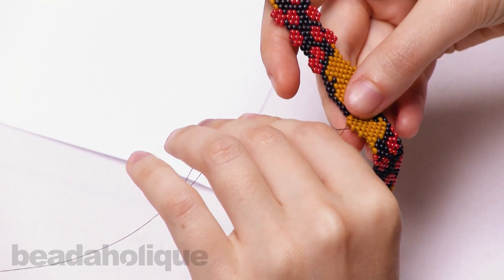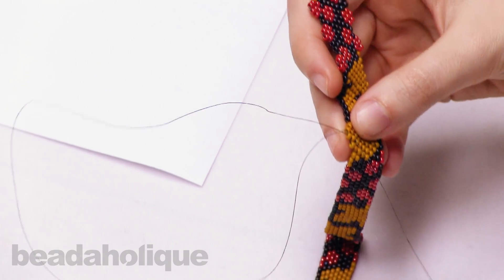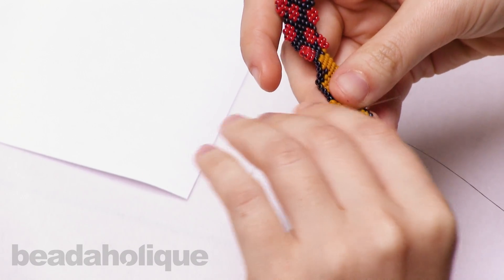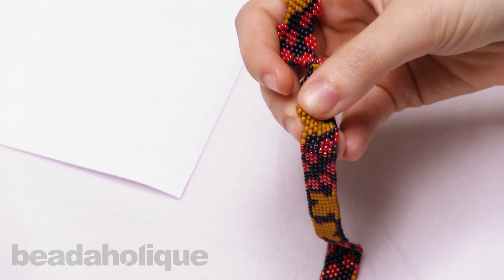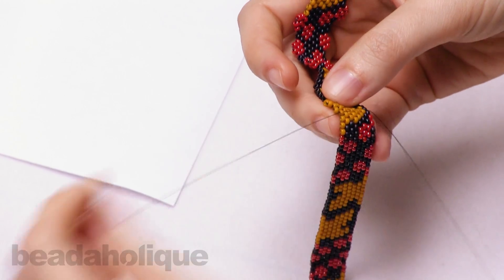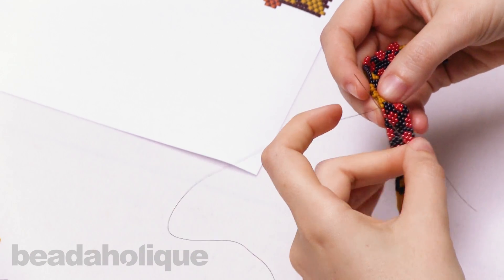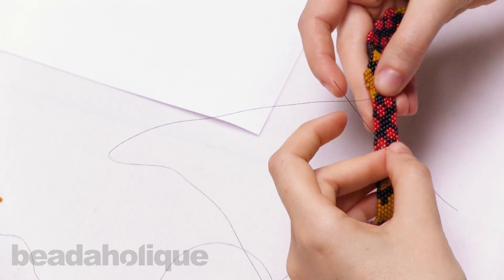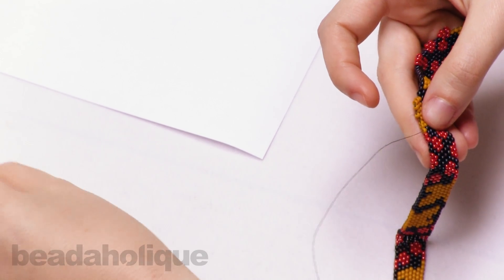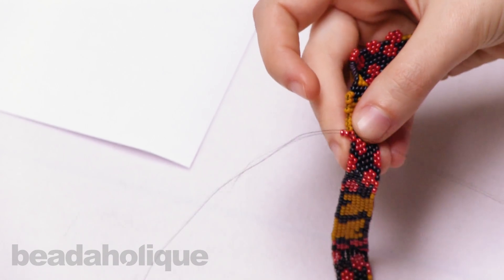Now I'm going to sew back down into my beadwork — again, just that mobility of getting from place to place in your beaded piece. The next place where I want to embellish is by adding some of these little berries. Now my needle is coming out right around where I'm going to create this berry coming off the side of the piece. I'm going to pick up two of these beautiful lustrous red seed beads and go through the second thread bridge.